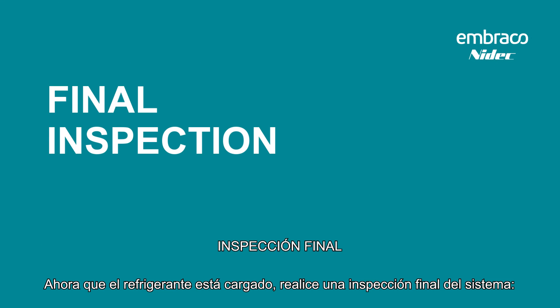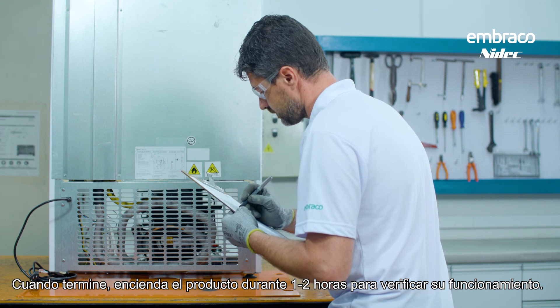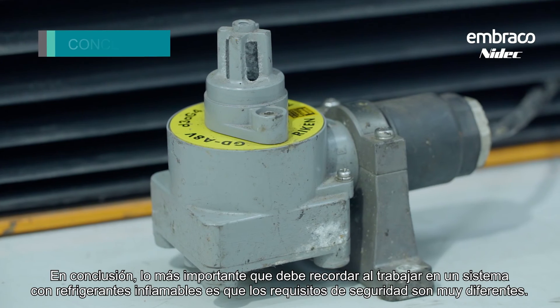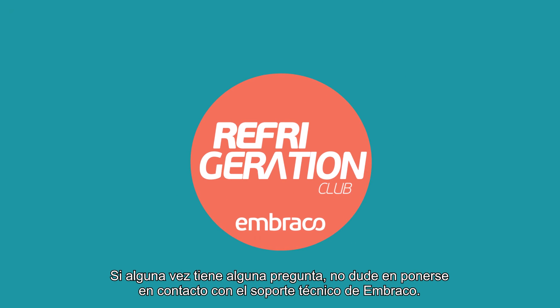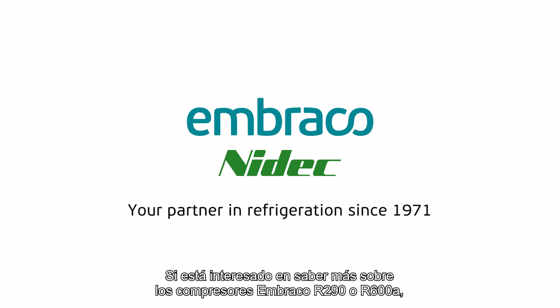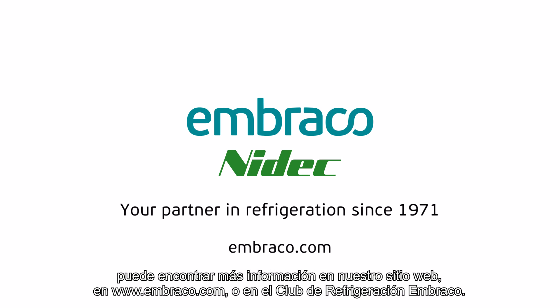Now that the refrigerant is charged, give the system a final inspection. When you finish, turn on the product for one to two hours to verify its performance. Just seal the tubes with the old compressor and the service is complete. In conclusion, the most important thing to remember when working on a system with a flammable refrigerant is that the safety requirements are very different. If you ever have any questions, don't hesitate to contact Embraco Technical Support. For more information on Embraco R290 or R600A compressors, visit www.embraco.com or the Embraco Refrigeration Club.